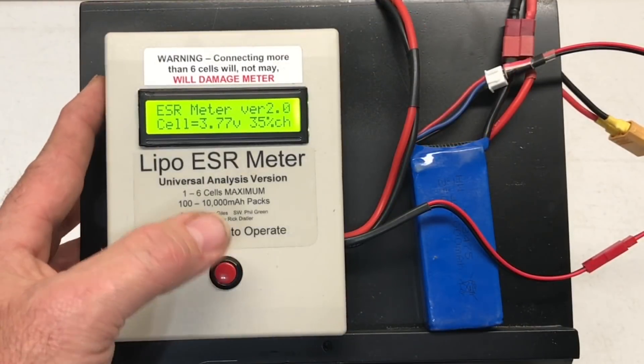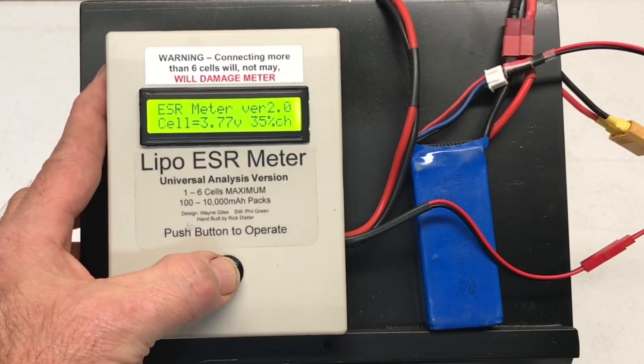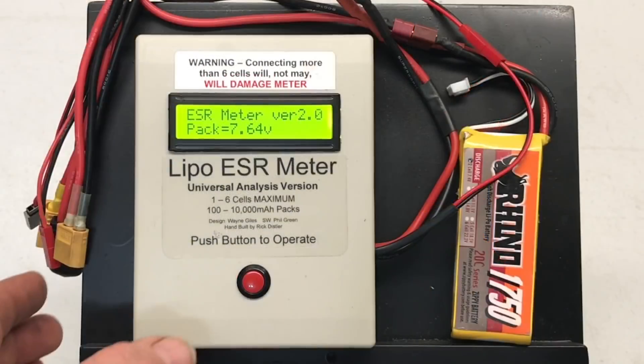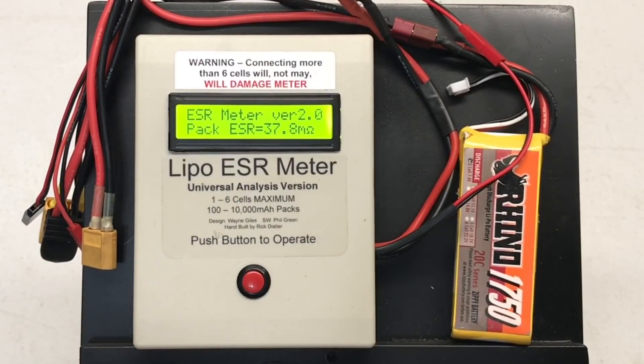Testing one of the actual cells: 3.77 volts, 35% charge, 14C, 28 amps, 14.96 milliohms per cell. So yeah, it's nowhere near the 25C that it claims to be. Okay, this one got 7.64 volts, 37.8 milliohms over the entire pack.